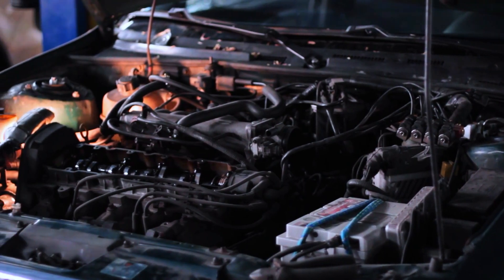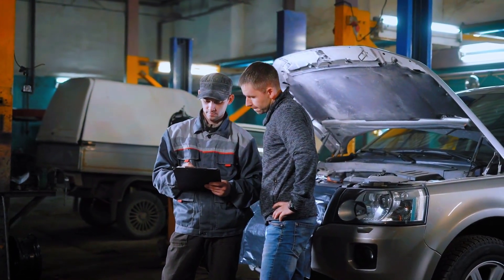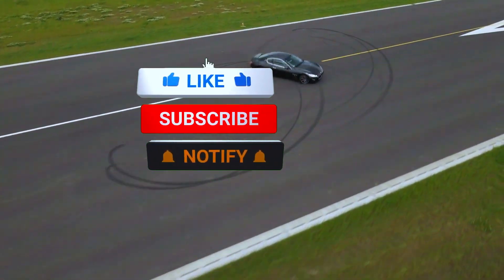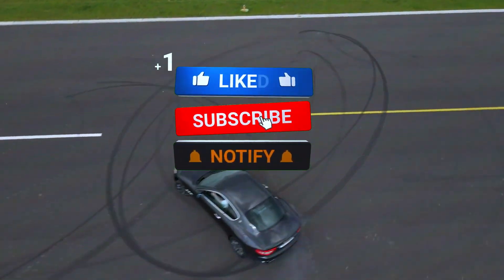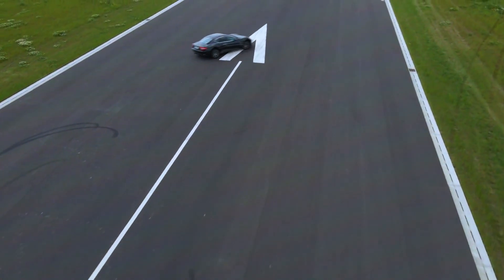And there you have it — that's how you diagnose and fix a PO341 code. Remember to always double-check your work and consult your vehicle's manual for specific details. If this video helped you out, don't forget to like, subscribe, and hit that notification bell for more DIY car repair tips. Thanks for watching.